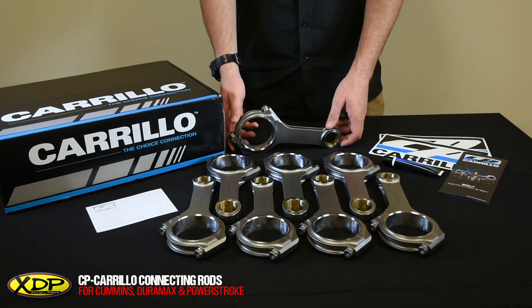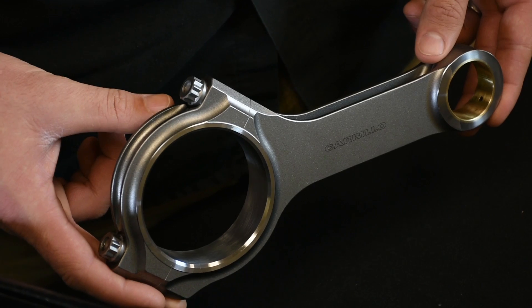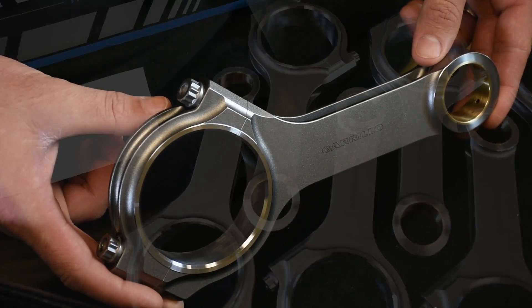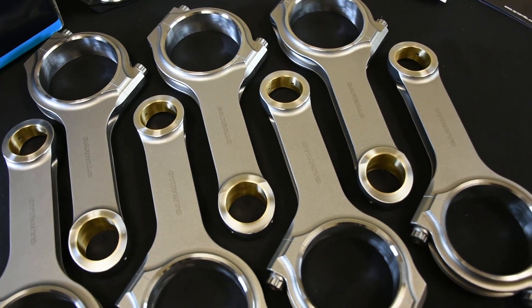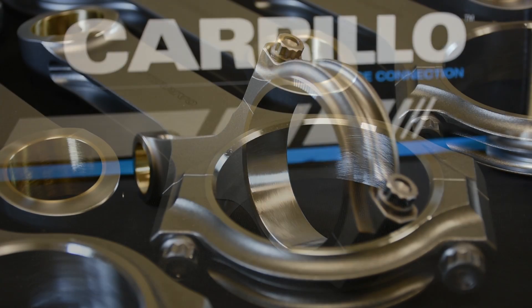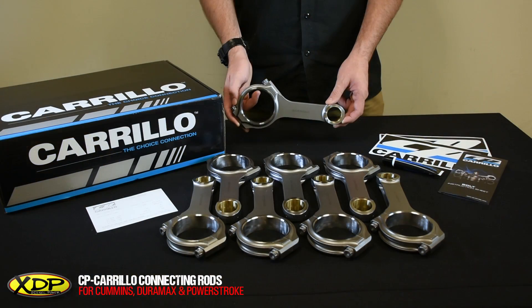Once you hold one of these in your hand, you can understand the work that Carrillo puts into their manufacturing process. They've been around for over 50 years and they really build these rods to extremely high standards. Each rod starts out as an oversized forging, it's then magnafluxed at least twice. After that, each rod is Rockwell tested to validate the heat procedure, and finally a shot peen operation completes each part. After that, each rod is laser engraved for traceability.